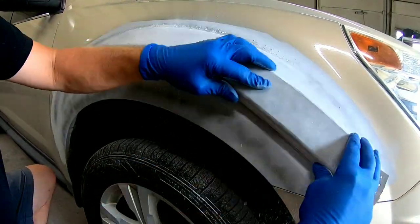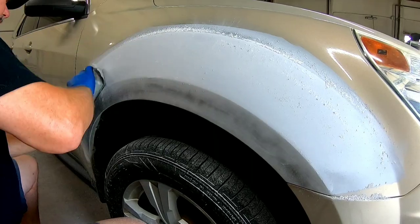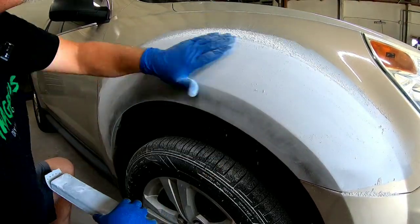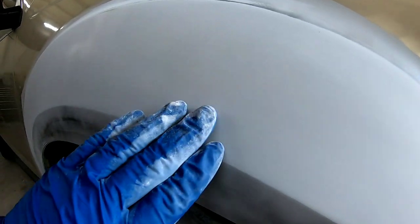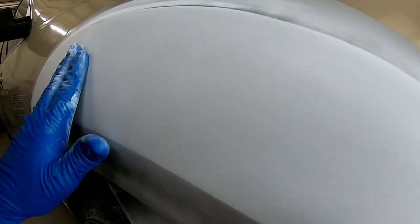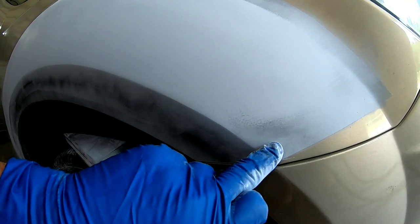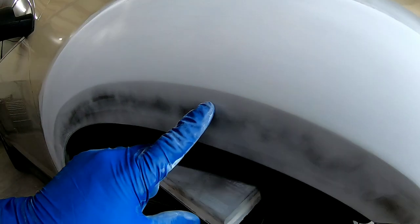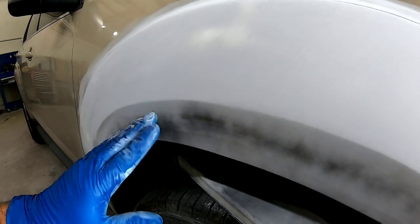If you're concerned about keeping that body line straight and uniform, you could run a piece of tape from the bottom of the bumper along that body line, then block down to it. Then run a piece of tape on the top, block, remove the bottom piece of tape, and block up to it. After blocking the top section you can see there's no black residue from the guide coat — no texture remaining. The body line is crisp and tight because we blocked down to it, and now we'll block up to that body line to keep it formed.